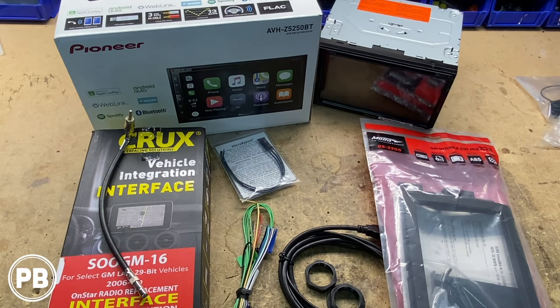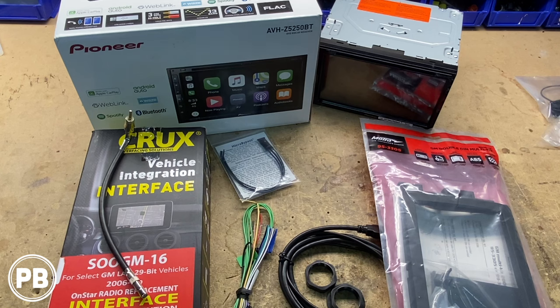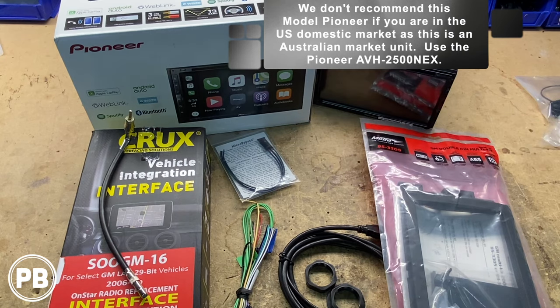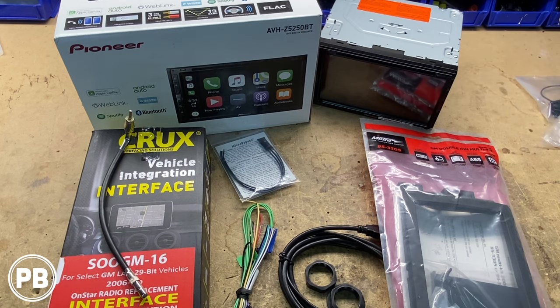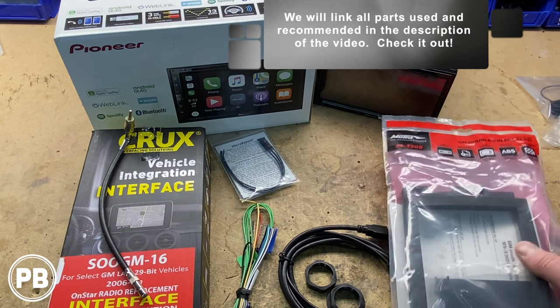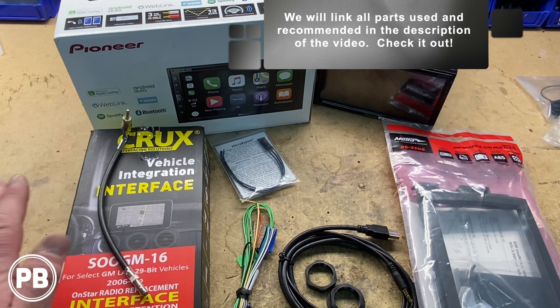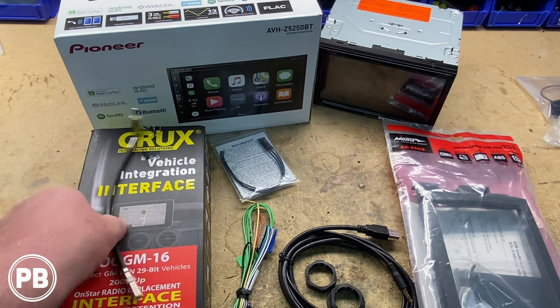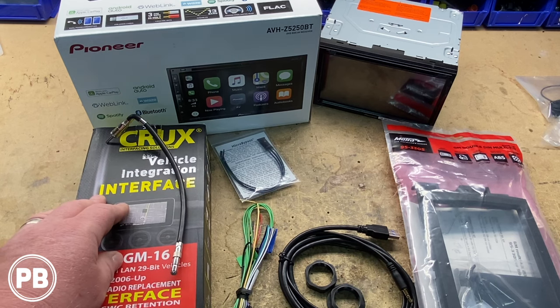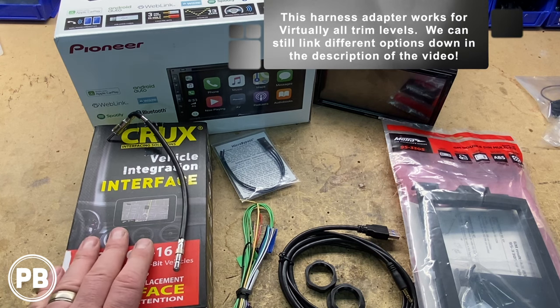Here are the parts we're going to need for the install. First and foremost is the radio — this is the Pioneer AVH-2550NEX. It is a slightly different model number, not a general US spec one, but basically just the same. To integrate this in the factory location we need a dash kit; this is the Metra 95-3305 — the double DIN version, while the single DIN is the 99-3305. We also need a wiring harness adapter; this one by Crux also includes the antenna adapter. The wiring harness is the Crux SOOGM-16, which retains both Bose and non-Bose trim levels.